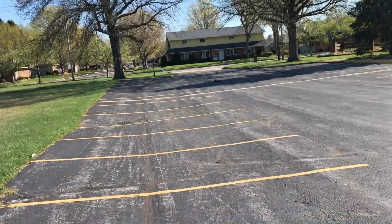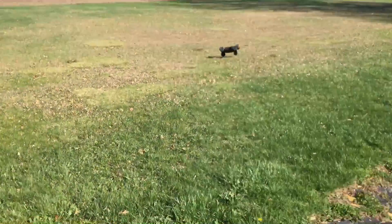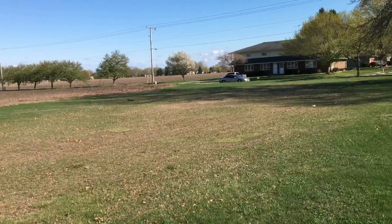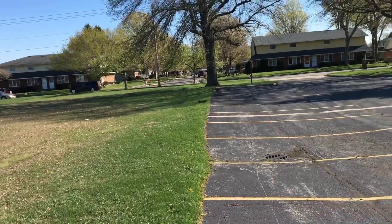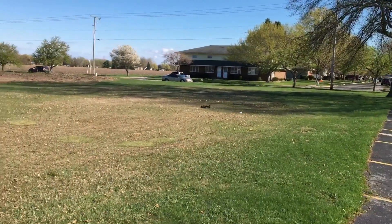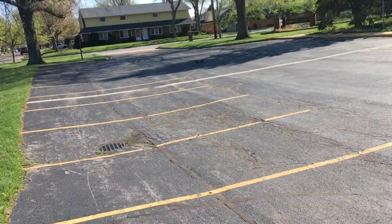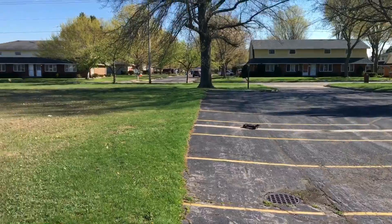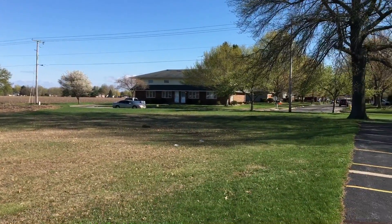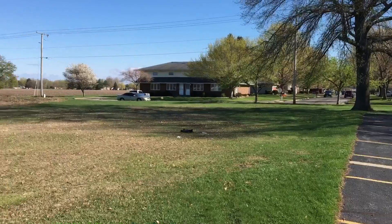Arrma tough, baby! Told you this thing is a monster, guys. Let me show you what this thing is capable of — get a couple more jumps in, then we'll wrap this up. It's kind of chilly out here. Look at how she's jumping onto that pavement like no problem.